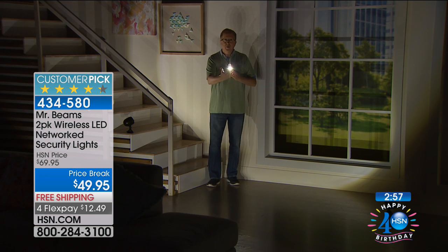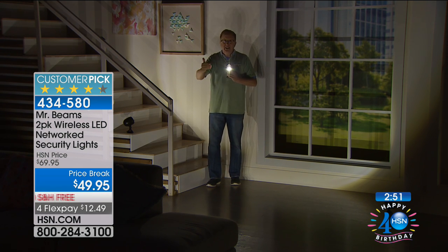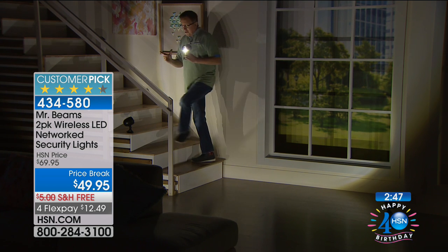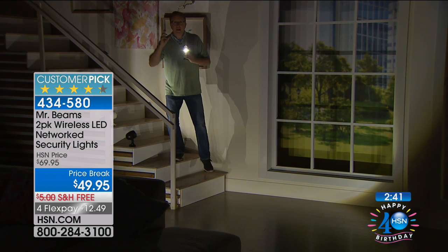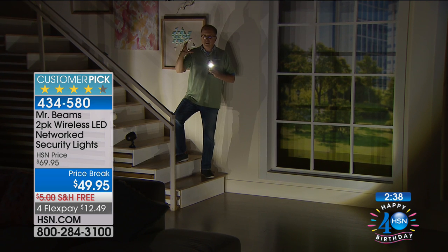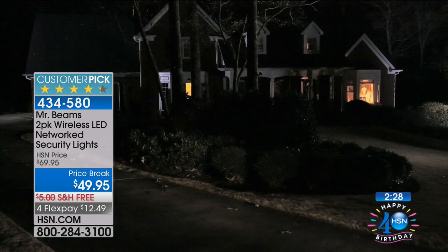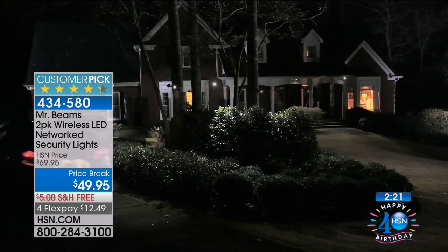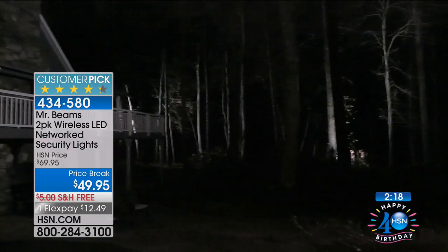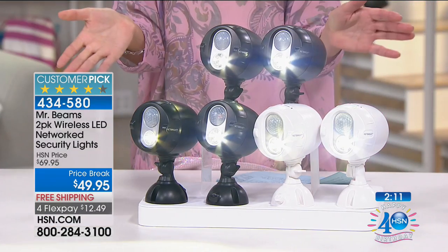Super bright LED lights, motion activated — anything that moves within 30 feet sets them off, and it won't just set one off, it sends a signal to number two, three, four, five. If you have outdoor stairs this is a great safety solution. The bad guys creeping around want to see what you've got — guess what, now all they see is a bright light shining in their eyes and they're running the other way. And if the power goes out, your lights still go on.